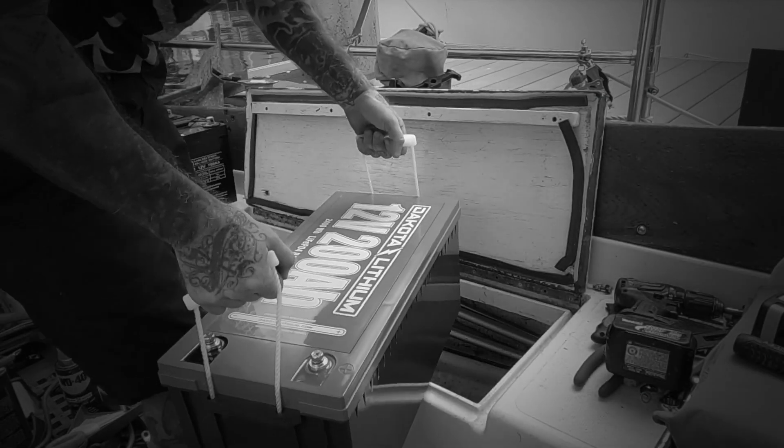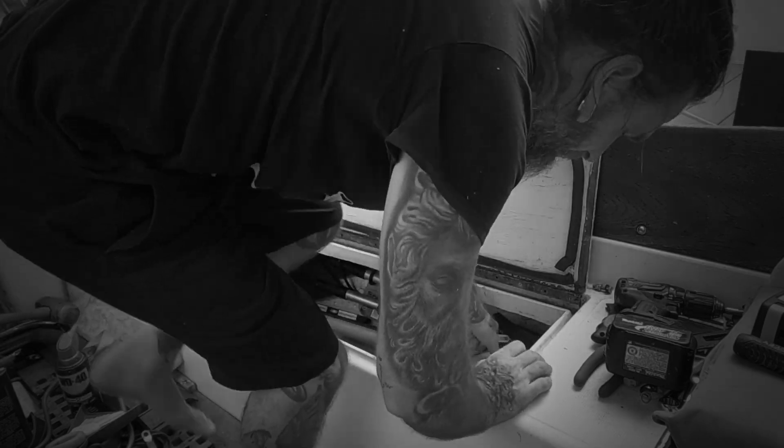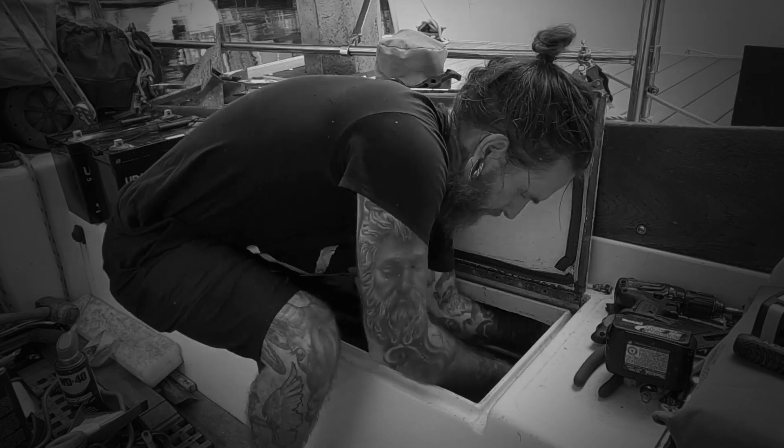I am grateful that this thing is lighter than the AGMs — that is so much easier to deal with. I want to thank Ryan and Dakota Lithium so much for believing in us and taking a chance on us. I'm excited to start this partnership and outfit Tritea, bringing her up into the future with lithium batteries — to show you guys us sailing in far-flung places around the world, using renewable energy from the sun, storing it in Dakota Lithium batteries, and cooking up some good food.